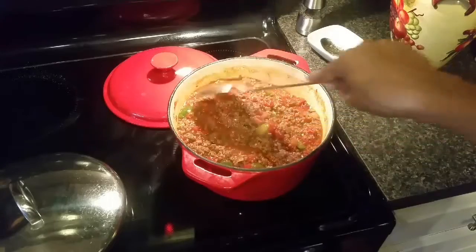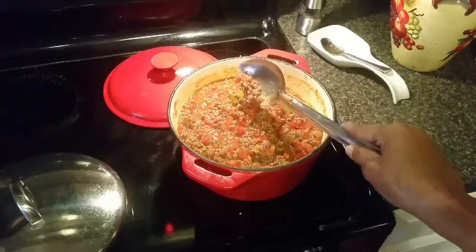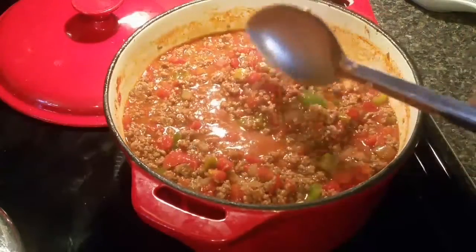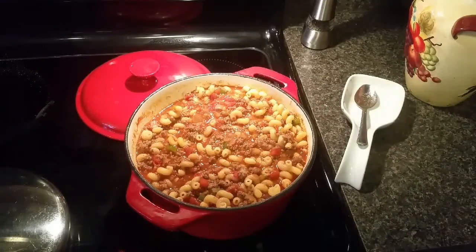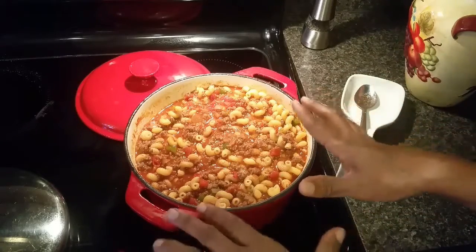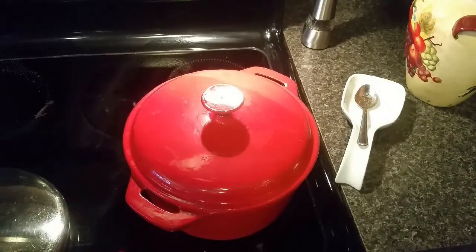The sauce has been simmering and I got my corkscrew pasta cooked. The package called for eight to nine minutes, but I cooked it for six because I'm going to add it to the sauce mixture here and let it cook for a few more minutes until desired tenderness. Everything is now in the pot. I'm going to put the lid on it, keep the stove on simmer, and let it go for about 10 more minutes — then we'll test it.